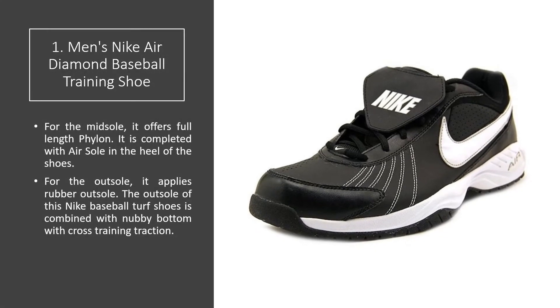For the midsole, it offers full length Phylon. It is completed with an airsole on the heel of the shoes. For the outsole, it applies a rubber outsole. The outsole of this Nike Baseball Turf Shoe is combined with a nubby bottom with cross-training traction.